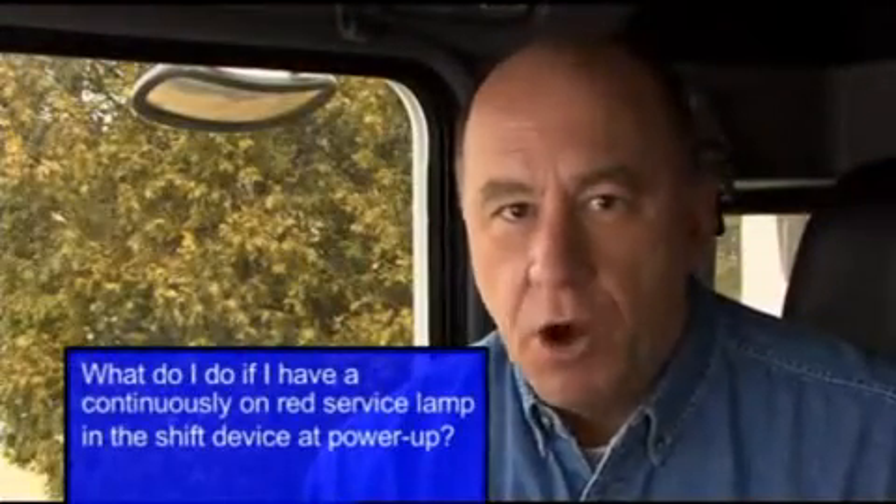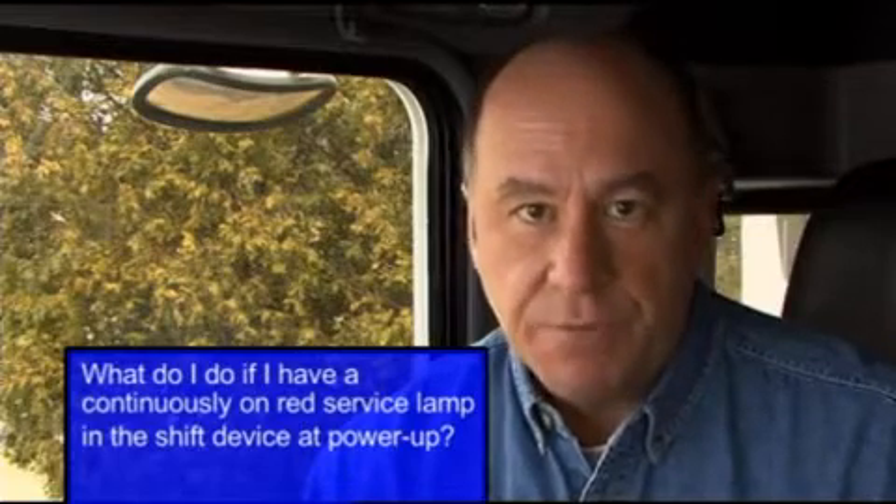Question: What do I do if I have a continuously on red service lamp in the shift device at power up? Answer: You'll need to get the vehicle to a service center.